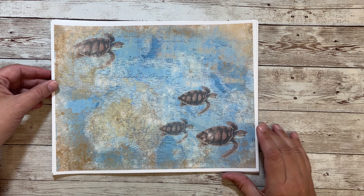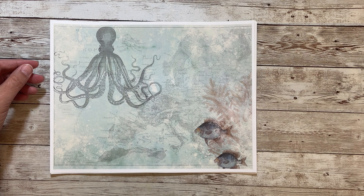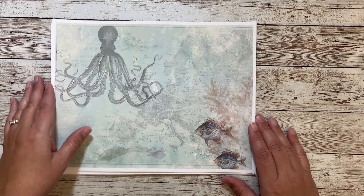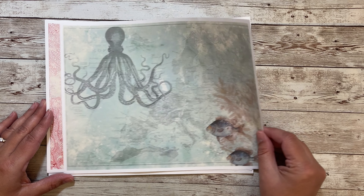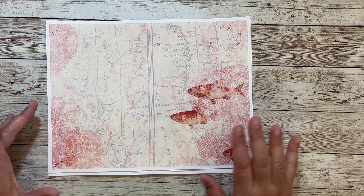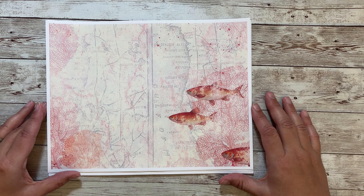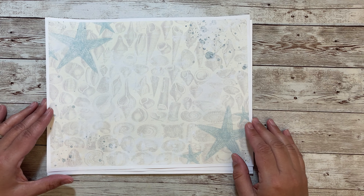And then we have some sea turtles. And here we have my favorite image — the octopus — and then some fish swimming. And here we have more fish; they're a brighter reddish orange fish and I thought they went really well with the coral. And then we have some starfish.